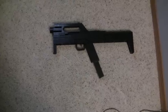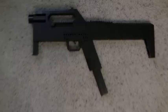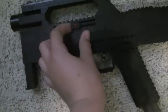It's Fatal 116 here, bringing you a LEGO FMG 9. So this gun has a working trigger, removable magazine — I put a little bullet in there for fun — and a working charging handle.